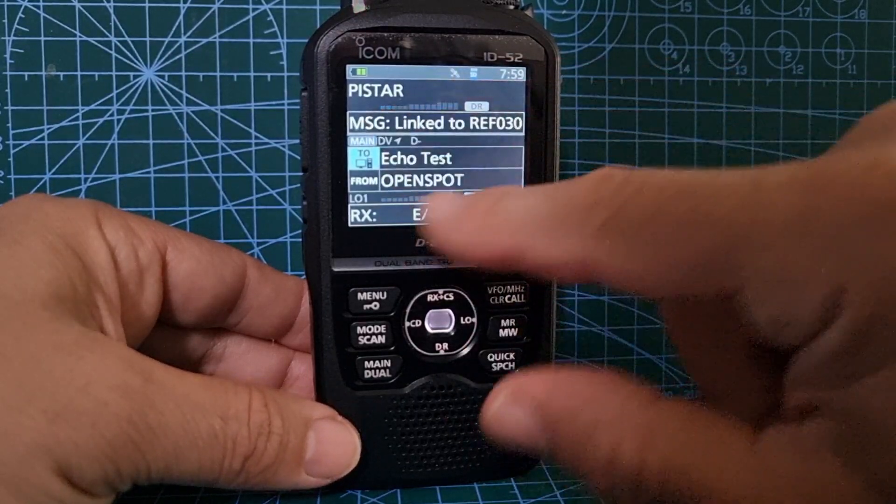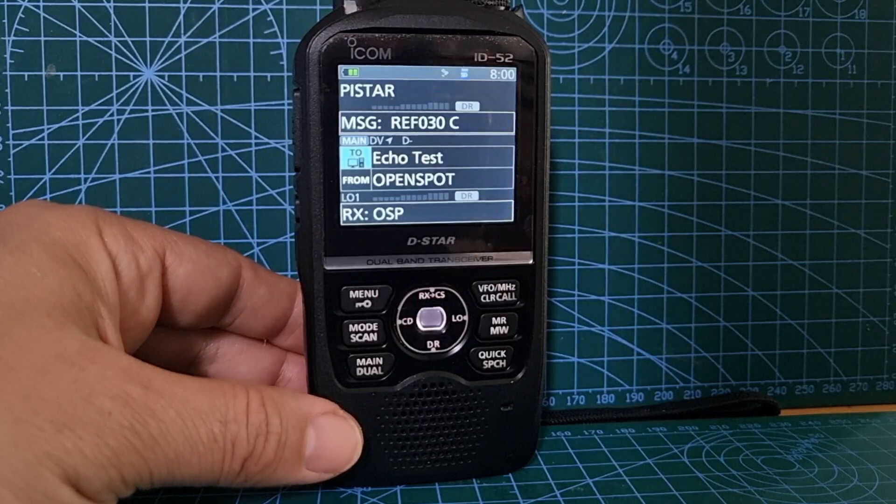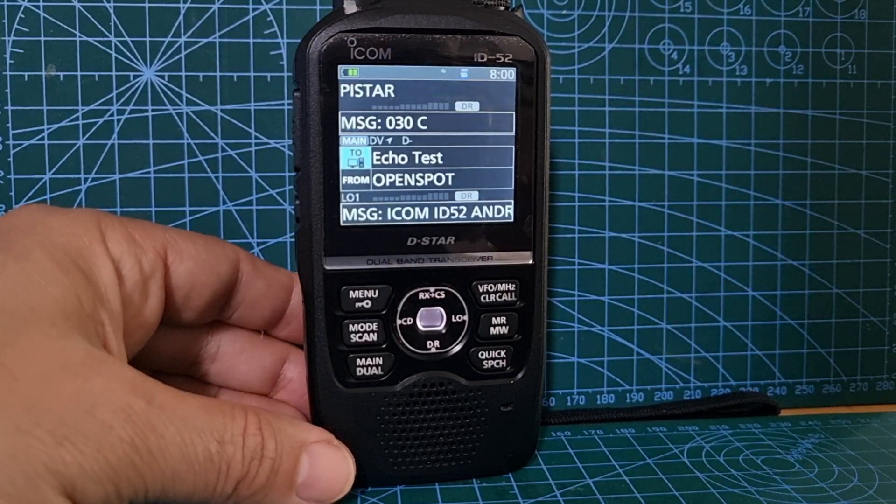There - two signals! I know it's brief, but you can hear two at the same time. And that is fantastic. No other radio in the world does that. 73, all the best.